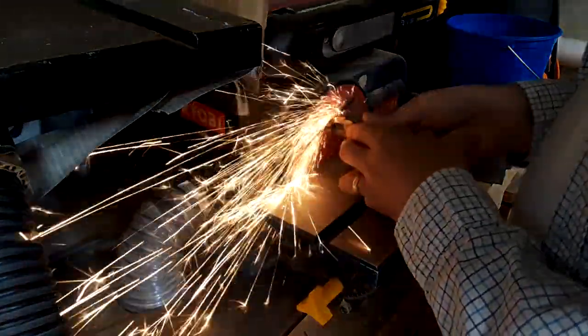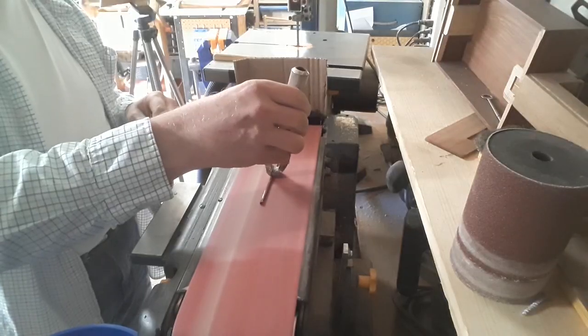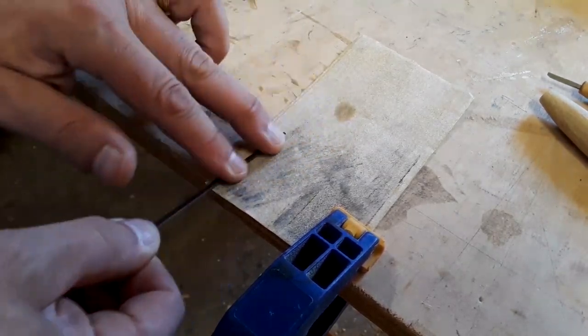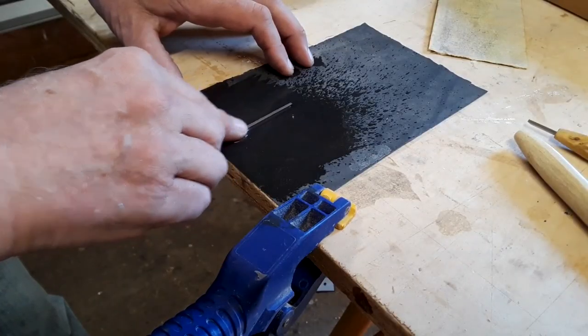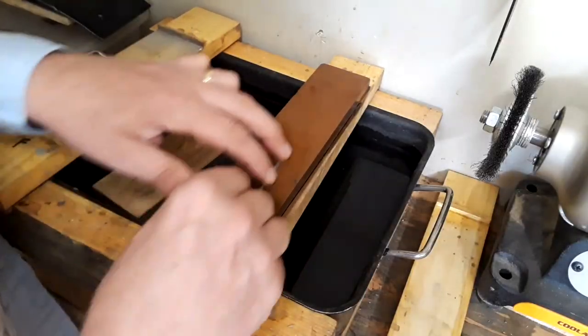The next step is to further clean things up using the disc and belt sanders. To save time, use the biggest sanders and grinders first and then hand sand with your most aggressive sandpaper. Finer sandpapers come after that, and then finally, and only then, do you go through the different stones.